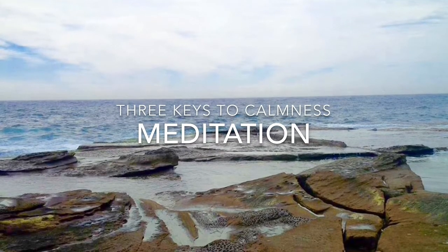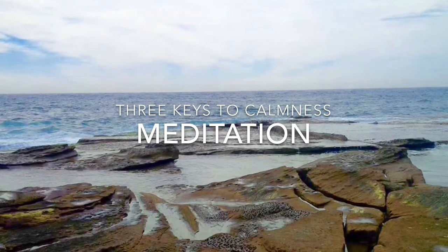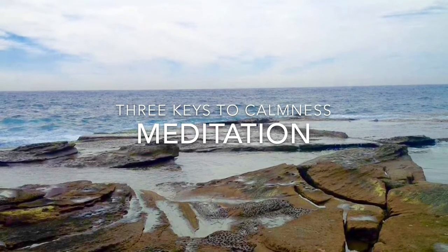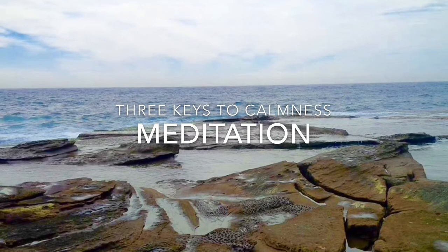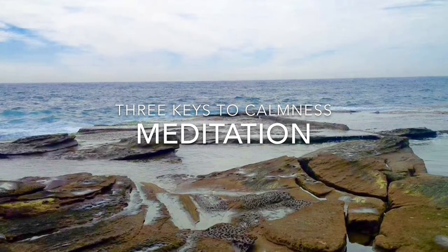Place your hands comfortably in your lap or on your knees. And when you're comfortable, close your eyes or pick an object on the floor and softly focus on it. Commit yourself to being relaxed and fully awake and present in this practice.